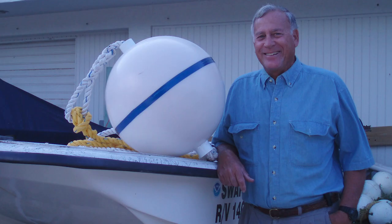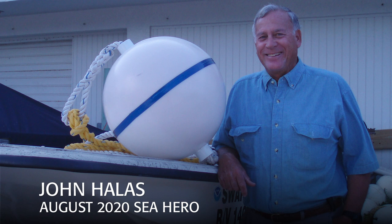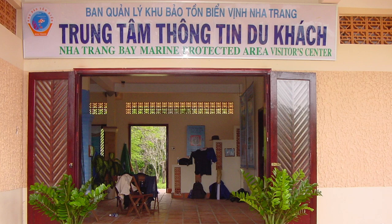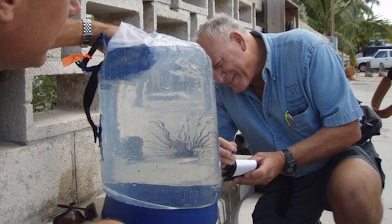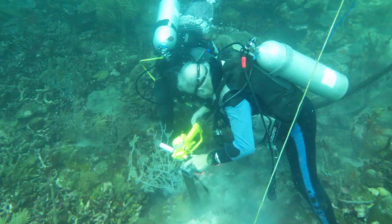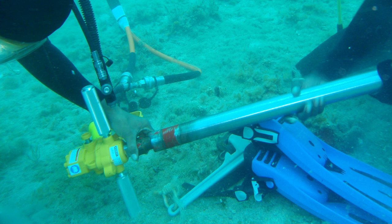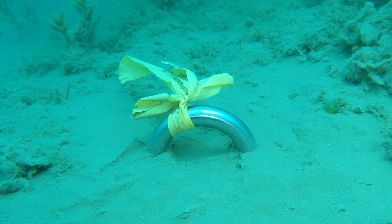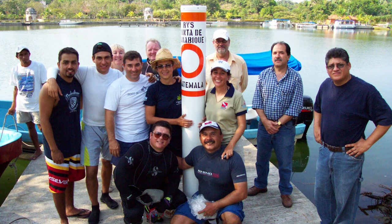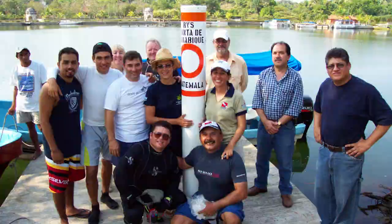If you've ever used a mooring buoy on a boat dive, you'll likely see the enduring work of John Hallis, a Vietnam vet who returned to that country to help create marine protected areas there after the war. Hallis also worked for decades as a marine biologist and manager within the Florida Keys National Marine Sanctuary. There in the 1980s, after witnessing damage from boat anchors on the reefs, he devised an innovative way to make mooring buoys easy and cost-effective to install.